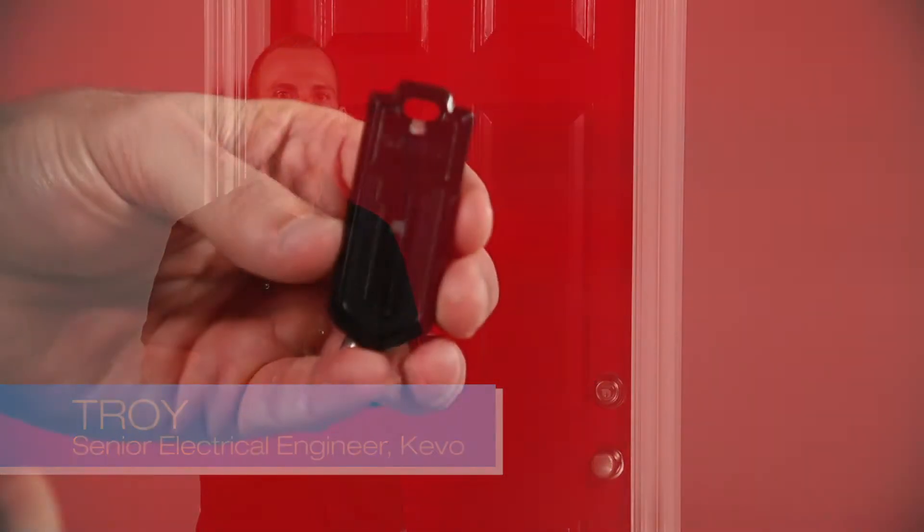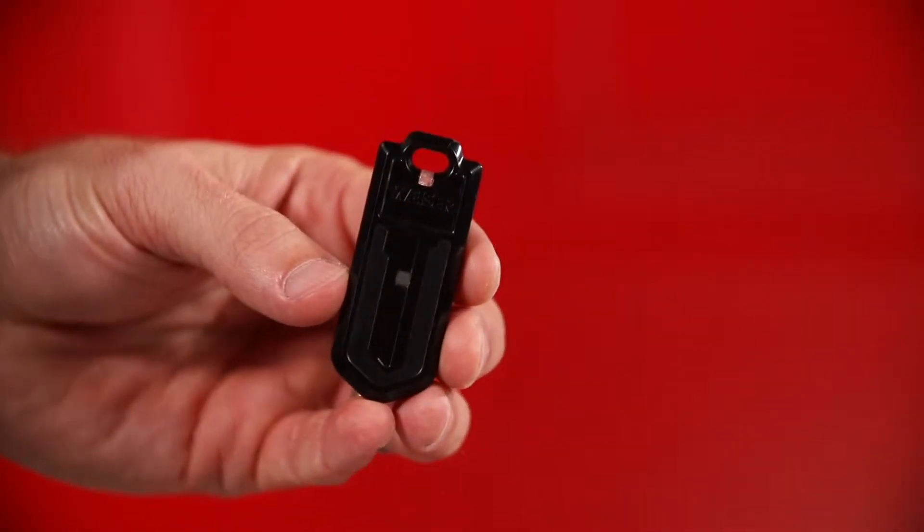Hi, I'm Troy. Today we're going to show you how to get started with Kivo fob once you've installed the lock on your door. The fob that came with your lock is already enrolled, but it was put to sleep at the factory to conserve battery life on the shelf.